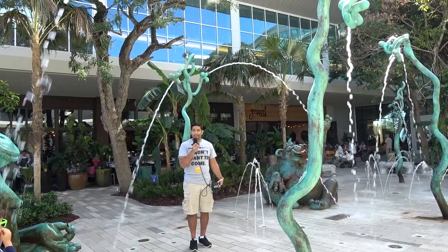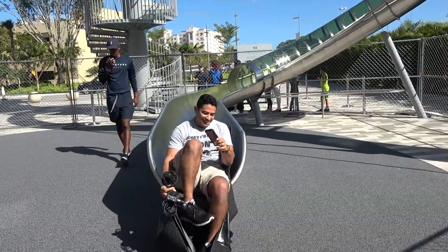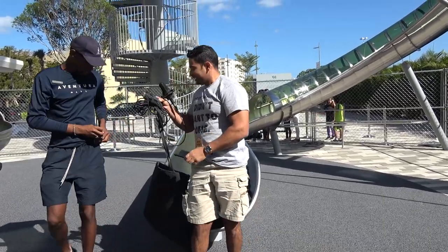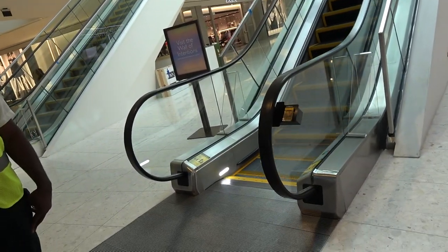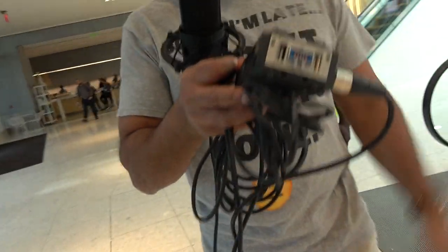And this is what this microphone sounds like inside of a kitty splash pad — get out of here! And this is what this microphone sounds like going down a 93-foot slide — terrified of heights! And that's how you do it! Oh man. And this is what it sounds like getting kicked out.